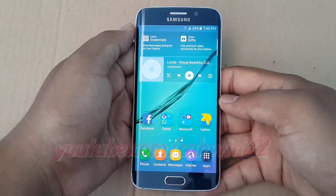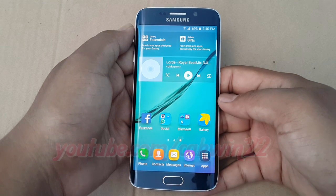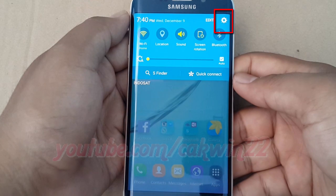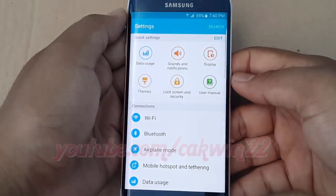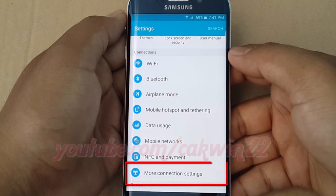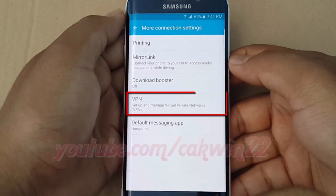To add and connect VPN on Samsung Galaxy S6, go to settings. Scroll the home screen down and tap the settings icon. Scroll down on connection and tap more connection settings. Then tap VPN.